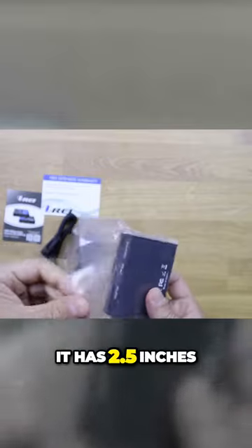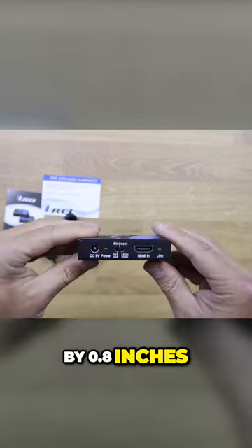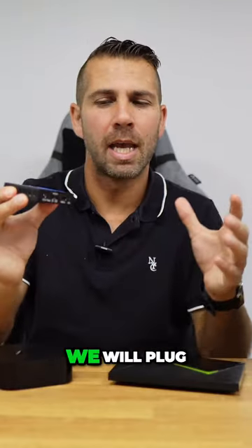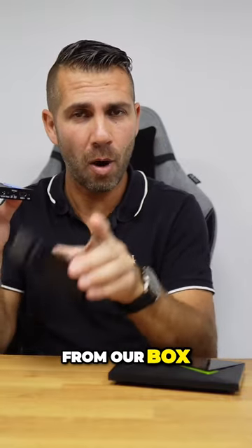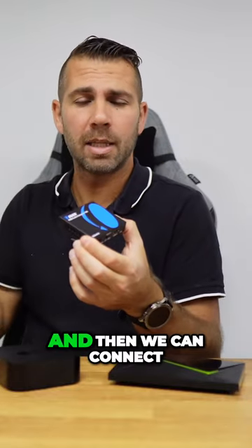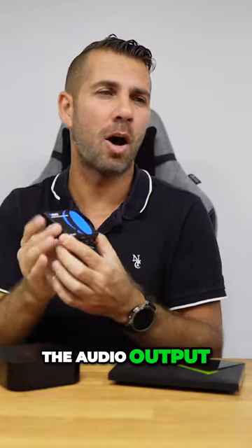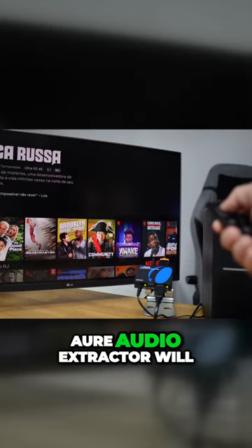It is quite small — 2.5 inches by 3 inches by 0.8 inches. The way the extractor works is that we plug in an HDMI cable from our box, then plug in another HDMI cable to our TV, and then we can connect the audio output to the stereo.